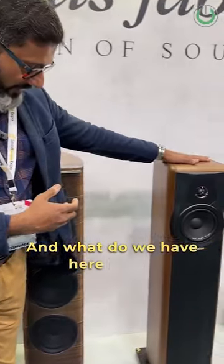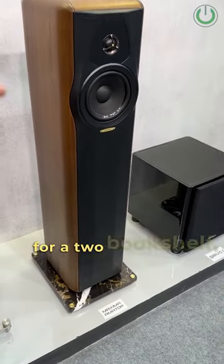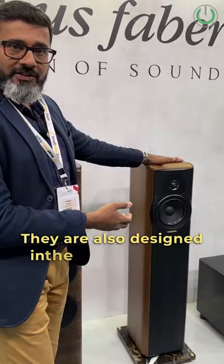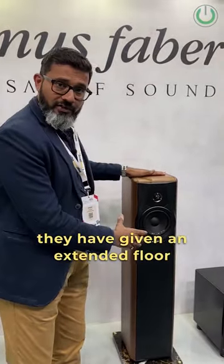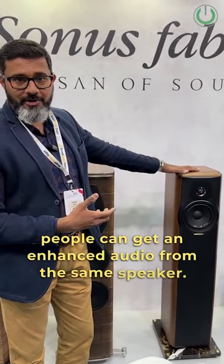And what we have here is one of our heritage speakers, which is basically known for a bookshelf two-channel, two-way. They are also designed in the same two-way, but they have given an extended floor standing range, so that people can get an enhanced audio from the same speaker.